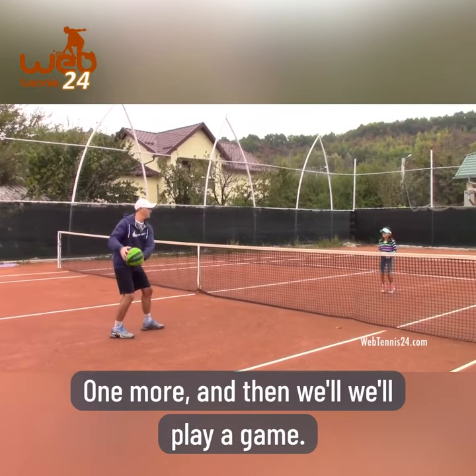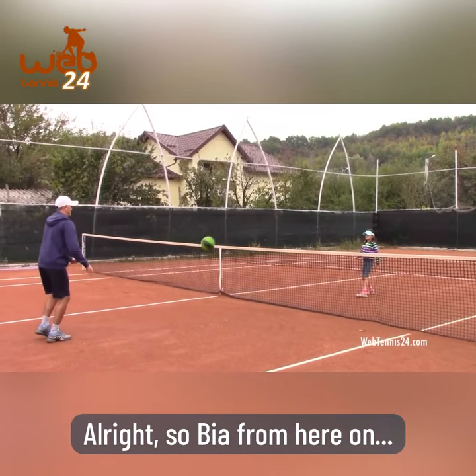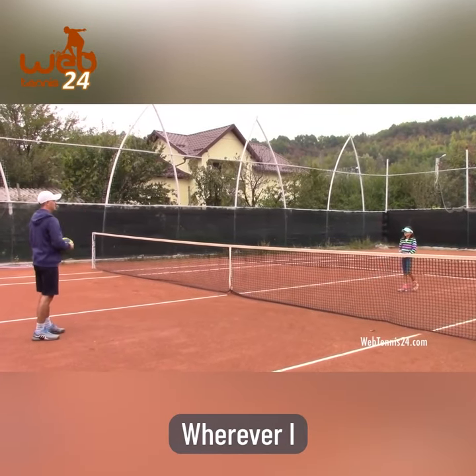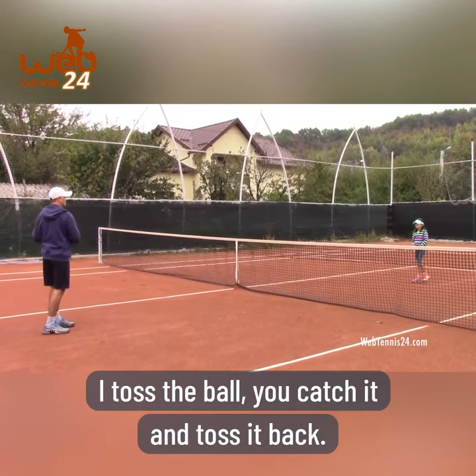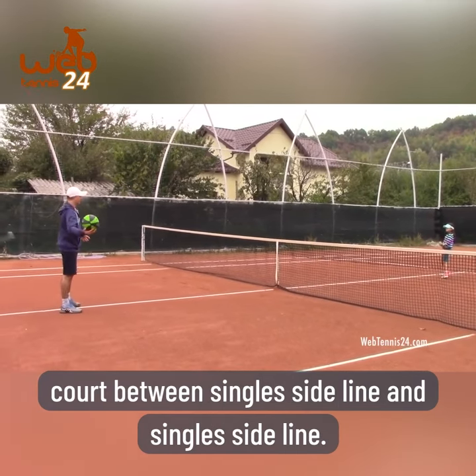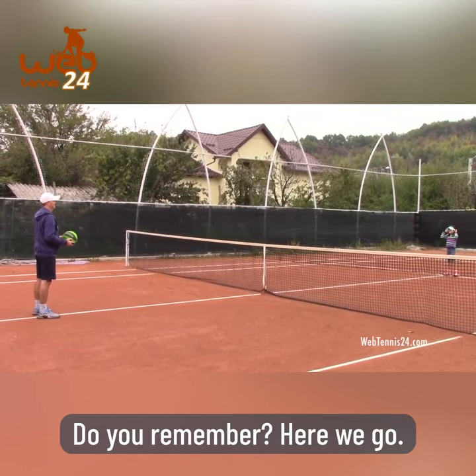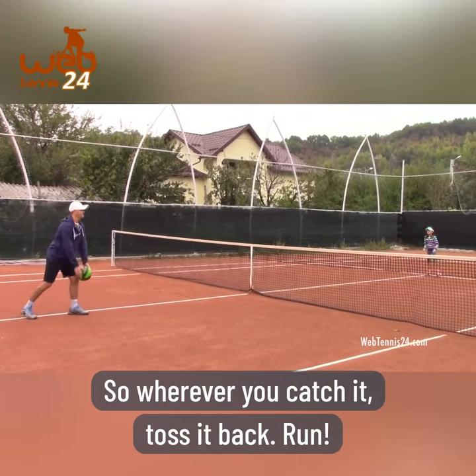Good one more and then we'll play a game. Alright, so Bia, from here on wherever I toss the ball, you catch it and toss it back. Let's go ahead and pretend this is my court between the single sideline and single sideline. We played this one before - do you remember? Alright, here we go, so wherever you catch it, toss it back.